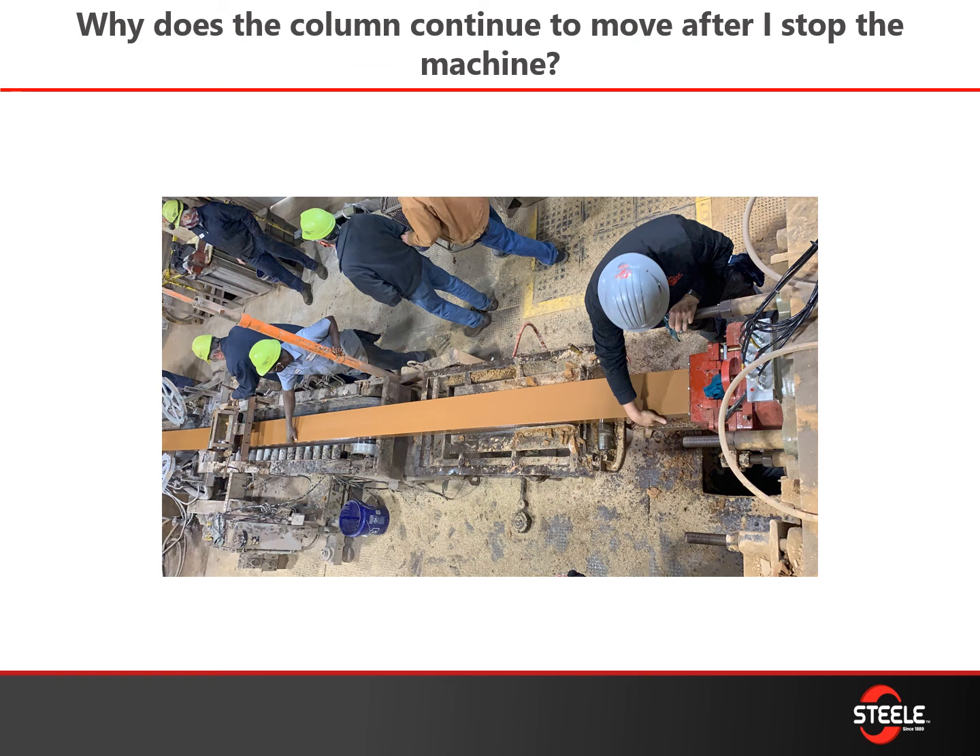Why does the column continue to move after I stop the machine? Once you disengage your clutch, make sure you hear that air disengage quickly. If it goes out slowly, your column is going to coast — which is dangerous, especially if you've got someone down the line. Go back and check those quick exhaust valves. You can get rebuild kits and get those changed out — they're very inexpensive.